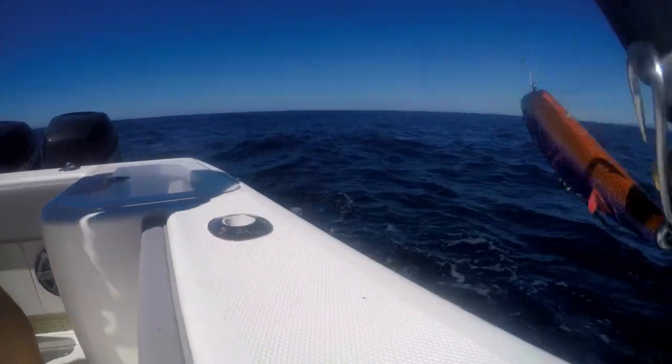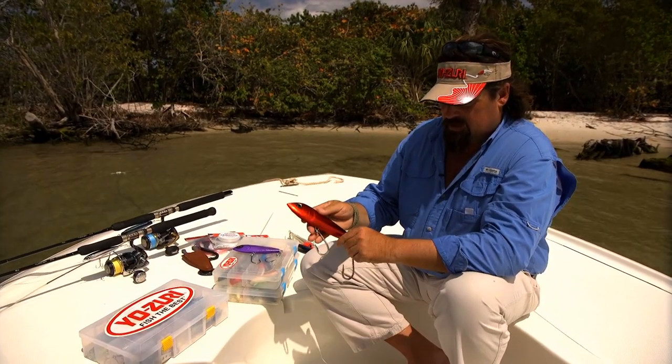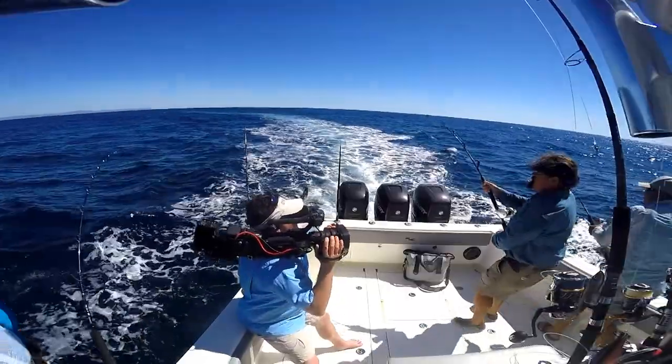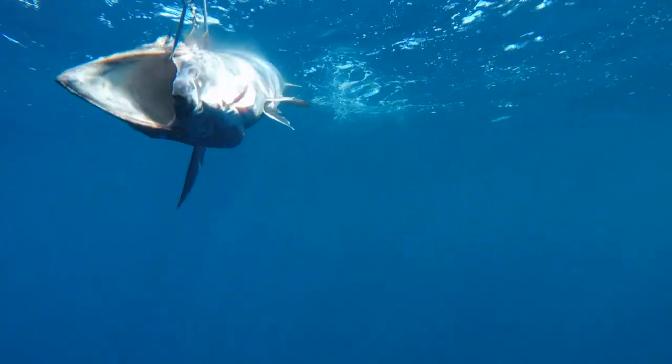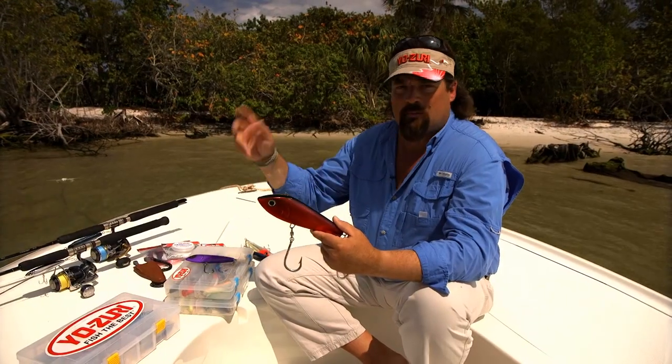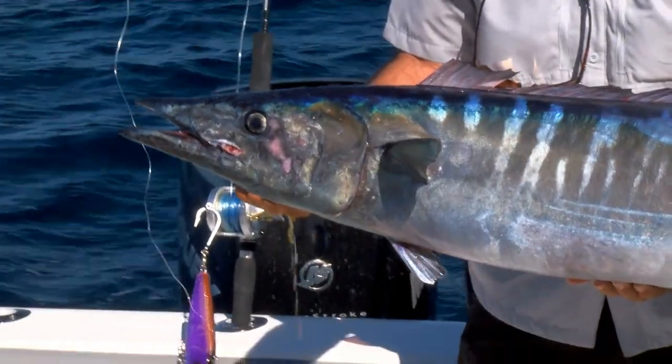Wahoo, tuna, mackerel — killer. This year in Mexico, I was down fishing with Julio. Double up, triple — once again we had another incredible Wahoo bite. Doubling up, tripling up, even quads a couple times, pulling just the Bonitas.